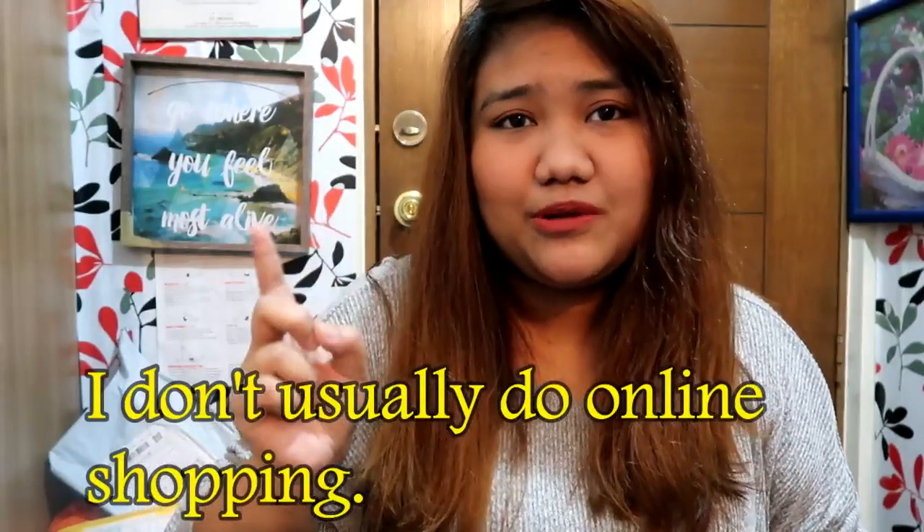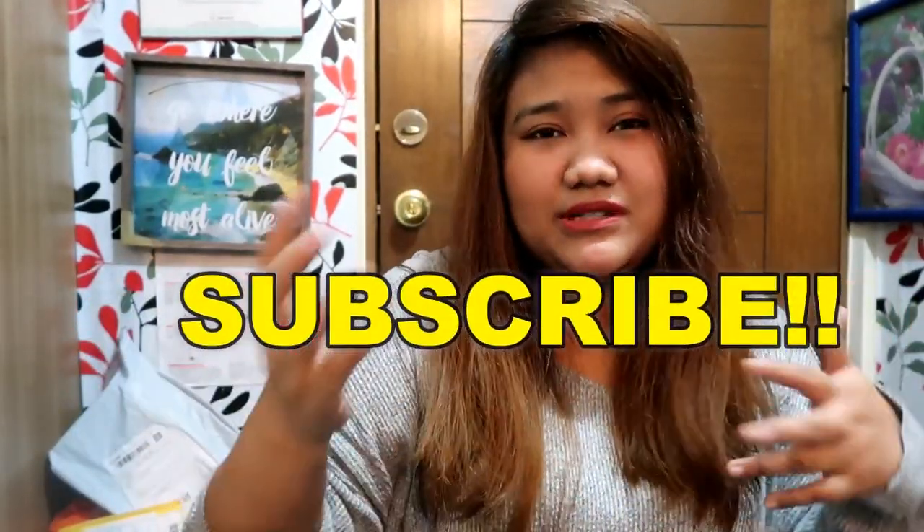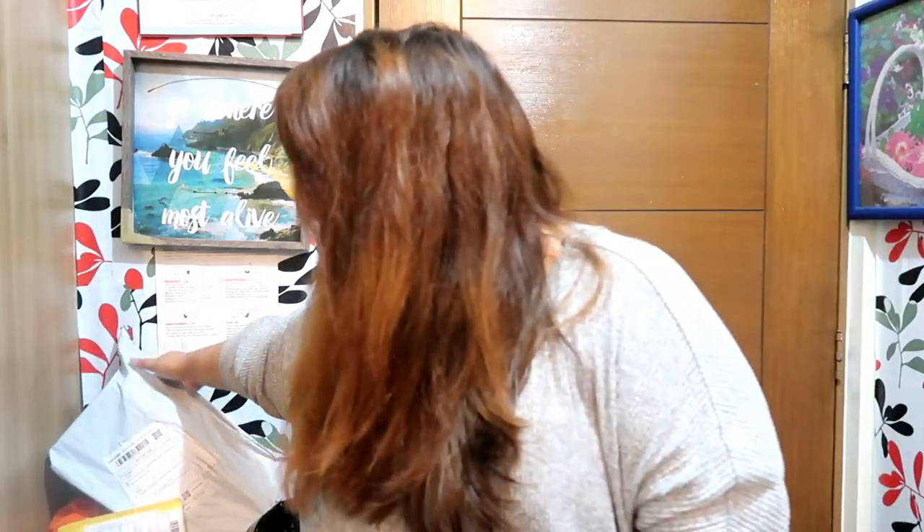Just a disclaimer — I don't usually order from Shopee, but my sister is really good when it comes to buying items on sale. And because I'm also working full-time at home, I told her to put her address instead of my address when delivering these items. So she received all the orders and just sent them to me twice.